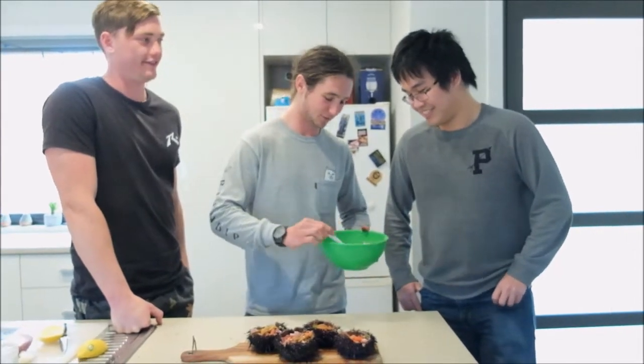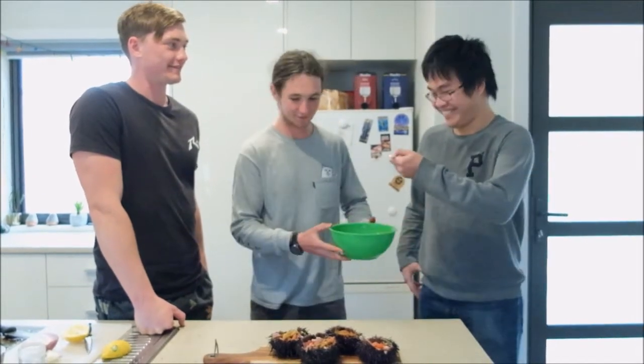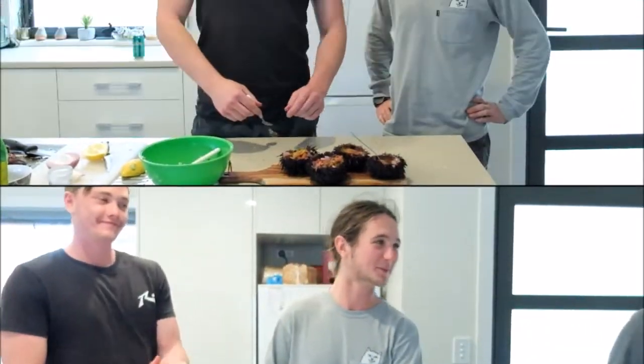We've got some pre-sea-urchin mix if you'd like to taste that — this is the ceviche without the urchin. Do you want to taste some of that at least? Danny tries it: lots of vegetables, lots of veggies, yeah, perfect. Thanks for coming on, mate — cheers! Next time we'll get it right.